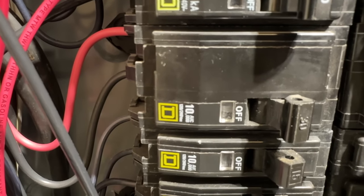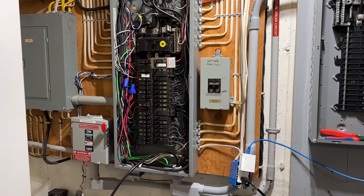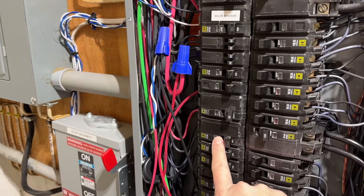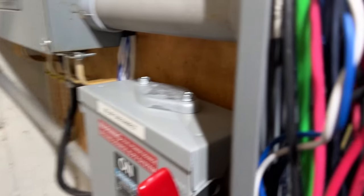The two sounds you hear are my dryer running upstairs, but the sizzling noise is the bigger concern. I could hear that noise from across the room and wasn't quite sure what it was, but as I got closer to my panel, it is definitely coming from within that circuit breaker.